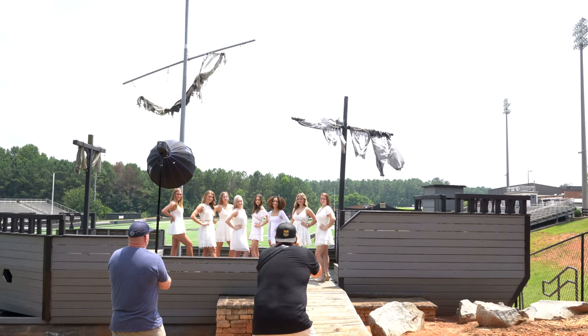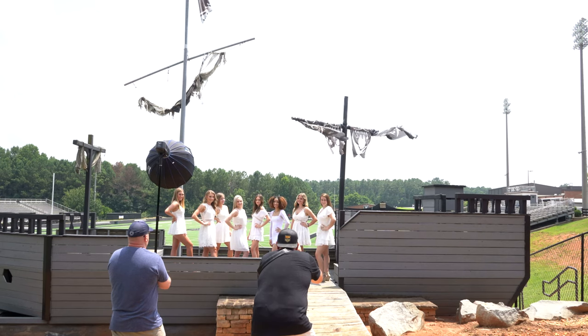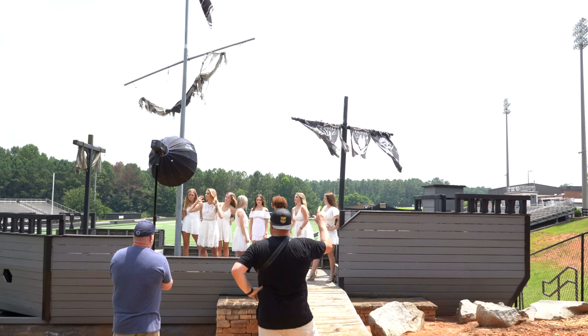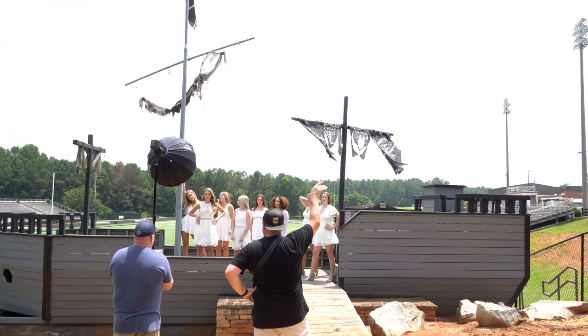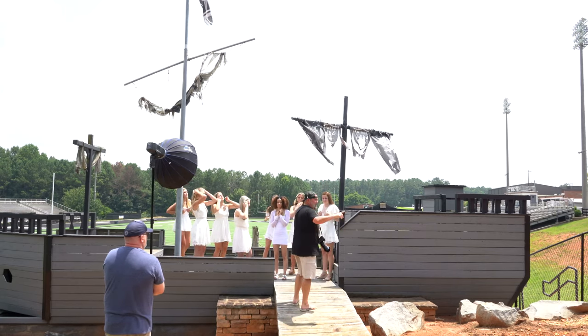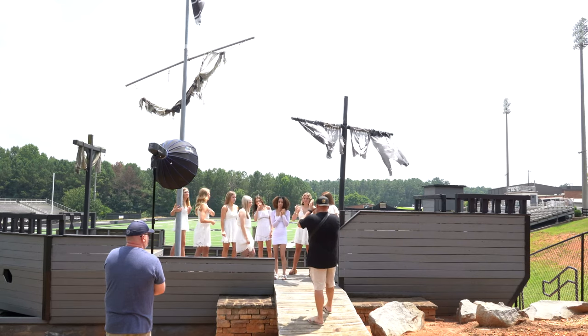All right, here we go. Ready? One, two. We are not burning up — we are good, we are ready. One, two. We're going to get a deflector in here and this is going to block some of this light. One, two. Let's have whoever wants to start here — the rest of y'all go get in the shade.